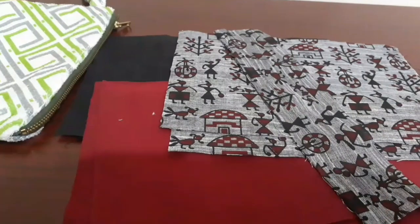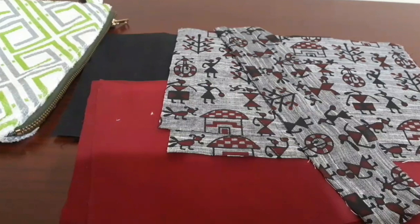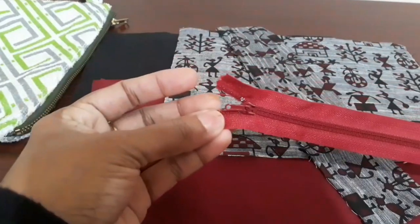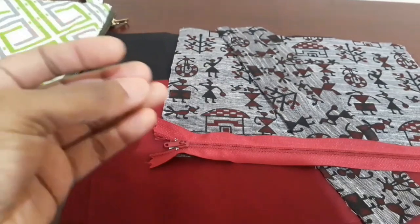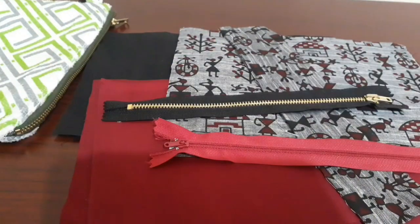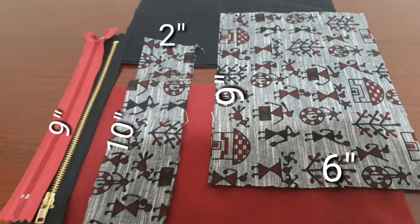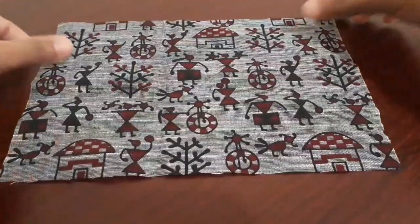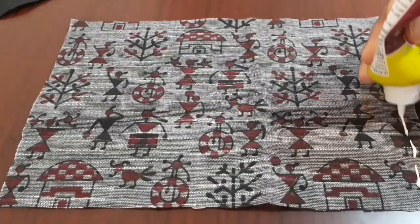We will put a zip on the same side with a pouch and put a zip at the same time. We will put a zip in the same side with the zip, and put it in the same shape of the zip.